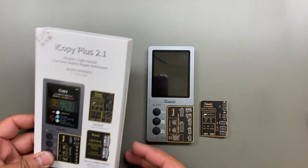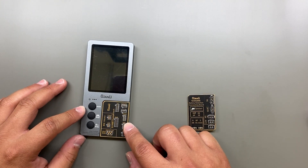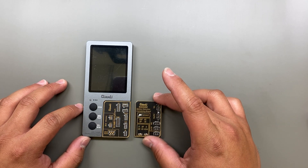This is a quick overview of the iCopy Plus 2.1. Out of the box it comes with the board for writing the EEPROM from screen to screen, the vibrate motor, and the battery testing board.